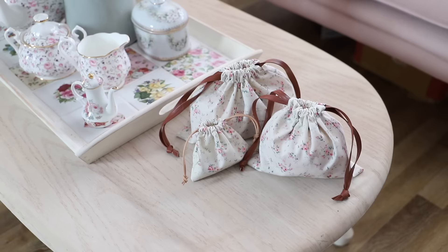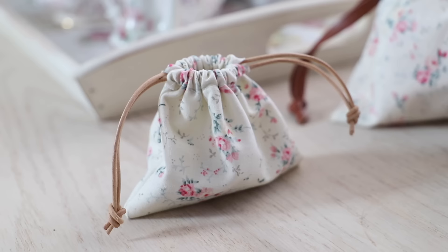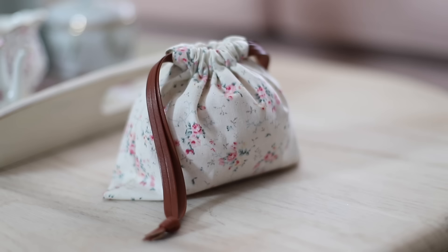Hi everyone, welcome back to my channel. Today I have a really simple sewing video where I'm going to be making some easy sew DIY little pouches. If you are new to sewing then this is a fun little beginner's project and you can use up your scrap fabrics to make these little pouches as well. So let's get straight into it and see how I made these little pouches.